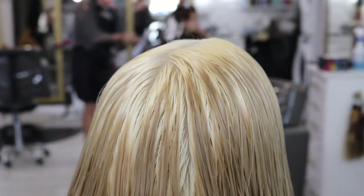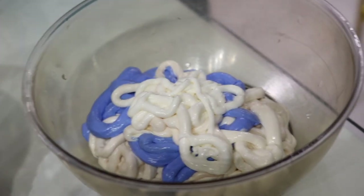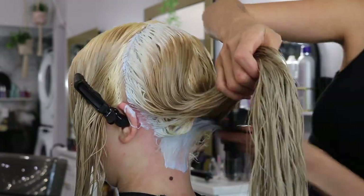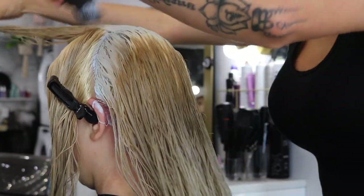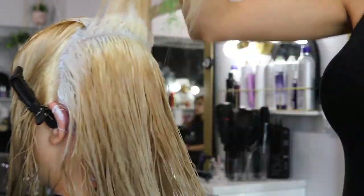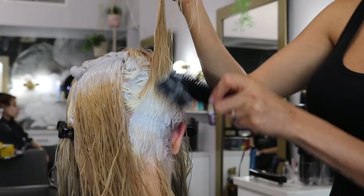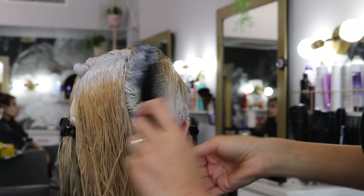Now we get to toning. This is what she's going to look like all washed out, and here is the formula. I ended up using Schwarzkopf Igora Royal: 70 grams of 9-5-1, 45 grams of 8-1-1, and 30 grams of 0-1-1, all with a six volume gel.